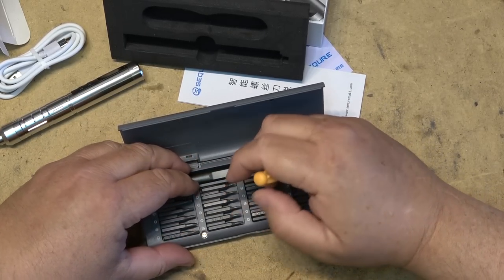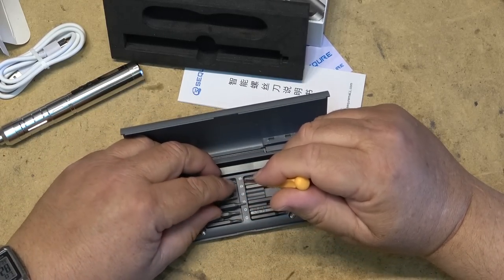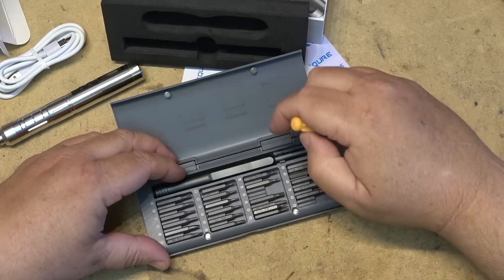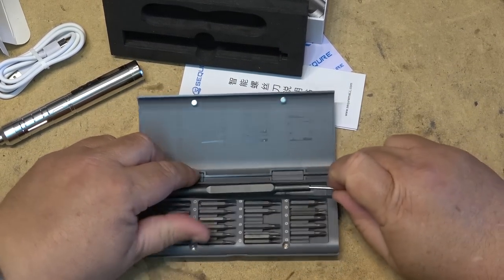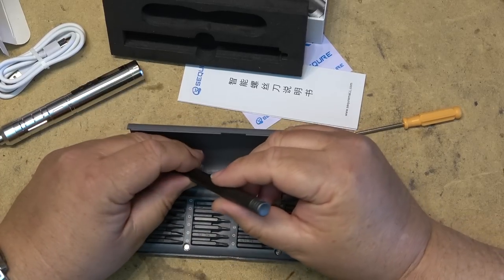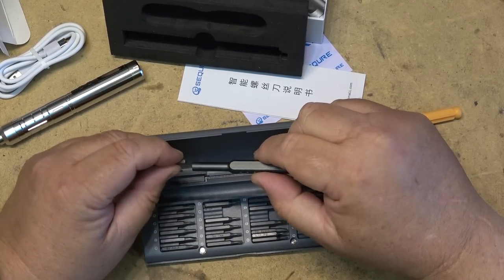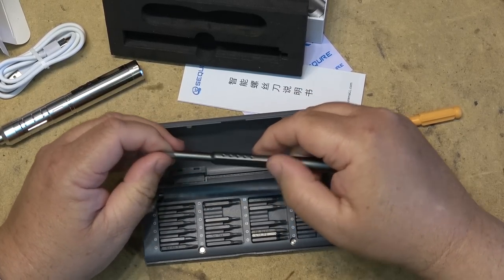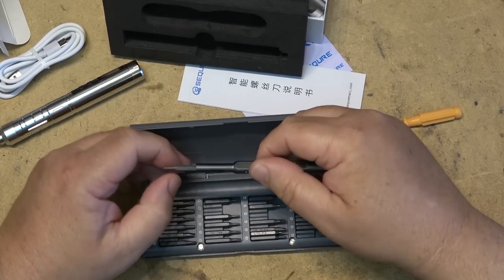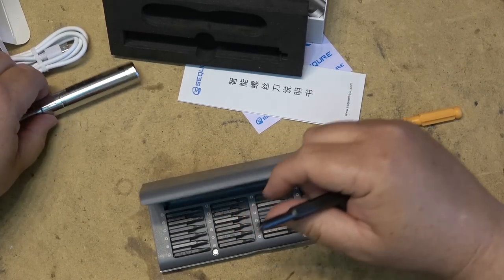These are magnetic — looks like this case is magnetic. There's also a driver, a hand driver, so that you can work with a hand driver. And I guess this one is battery powered as well.